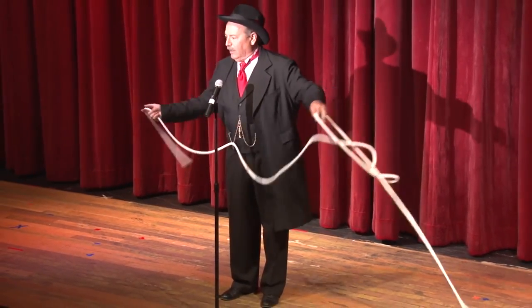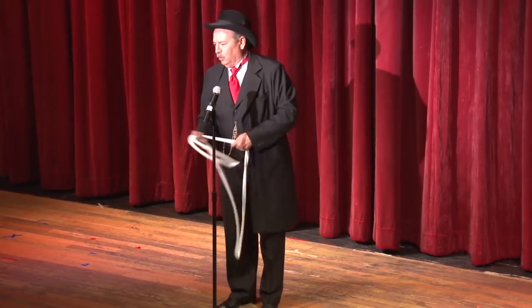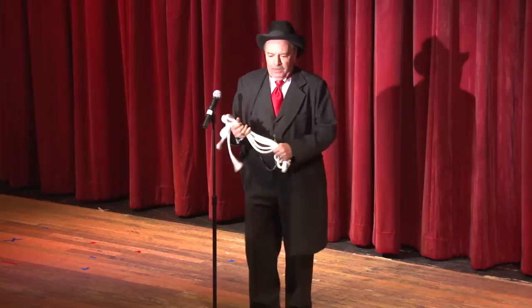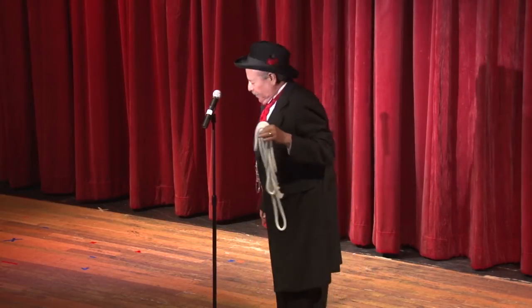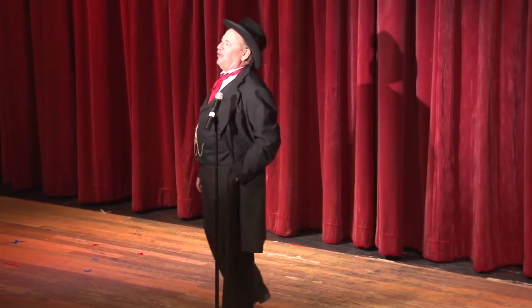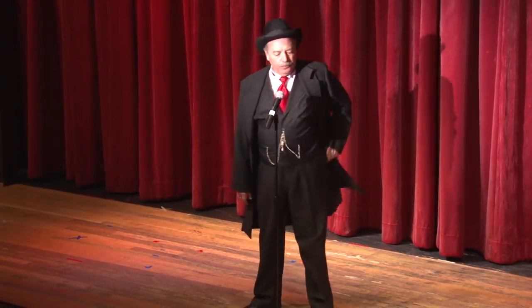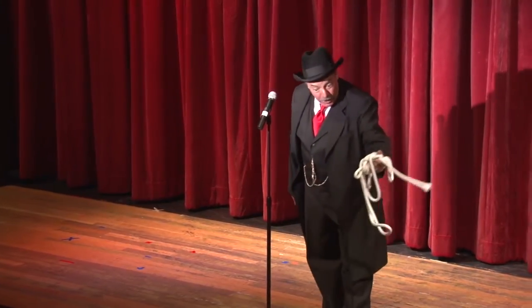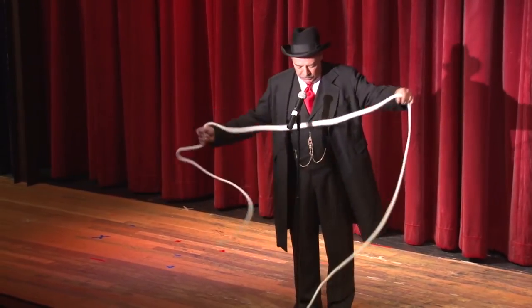Before we start, I'd like to have someone from the audience thoroughly examine this piece of rope. Make sure it is, in fact, what it appears to be — an ordinary, unprepared piece of rope. Go over every inch of that. I'll say thank you very much. I'm just kidding, look at it closer than that. Make sure there's no trap doors or mirrors, no hidden assistants. Don't stretch. Obviously it is, otherwise I wouldn't have let you look at it.